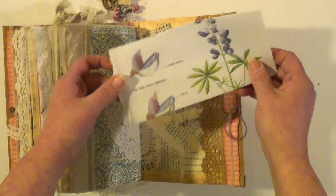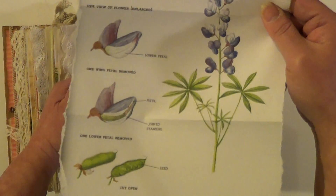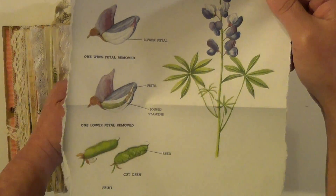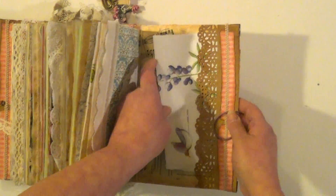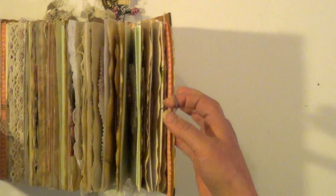And this has also another flower on it and it shows the pieces of the flower. And the back pocket has an elastic that holds it shut.